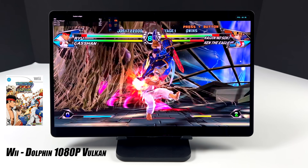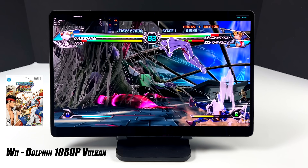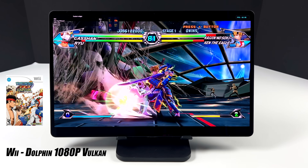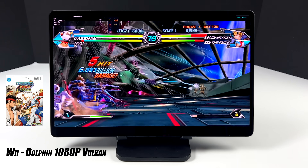I also wanted to test the Dolphin emulator, and I just went with a Wii game. Here we have Tatsunoko vs. Capcom, 1080p Vulkan backend, running at 60 FPS. This is really great performance for GameCube and Wii when it comes to an Android device.